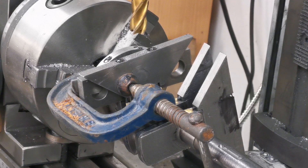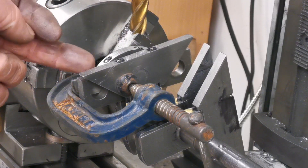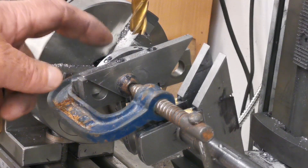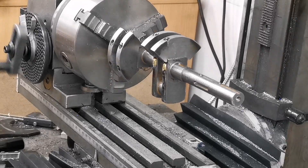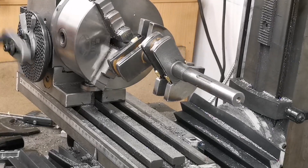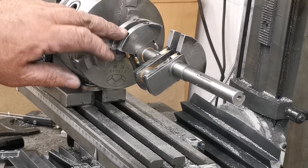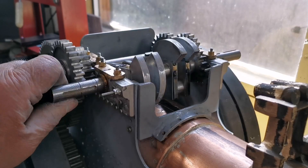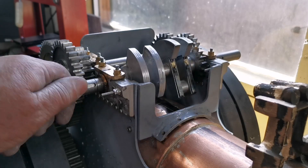Right, that's one weight machined to the right diameter — or radius. What I'm going to do now is take this out and cut the excess material off first, because it took quite a while to machine that off. Right, that's the counterbalance weights all machined to the right radius. I'm very happy with that. What I've got to do now is just fill those holes up — I'll do that with a little bit of liquid metal I think.